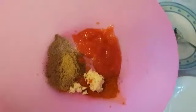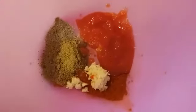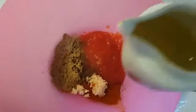I will add a little bit of salt. I will add lemon juice. I will add salt.